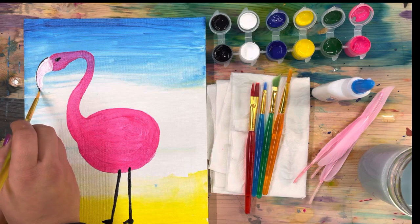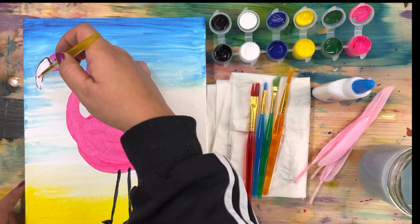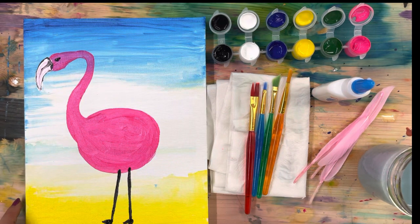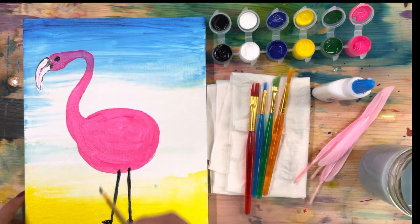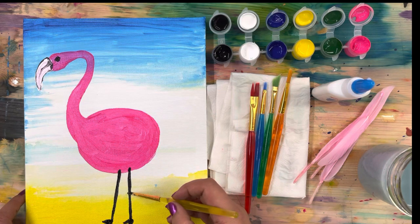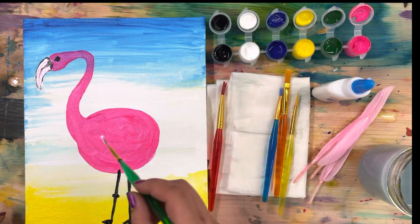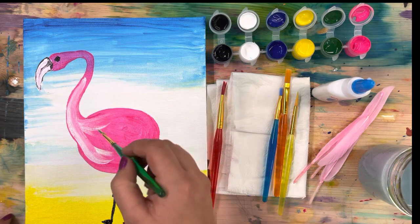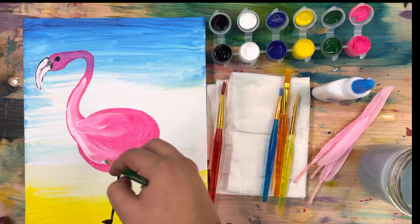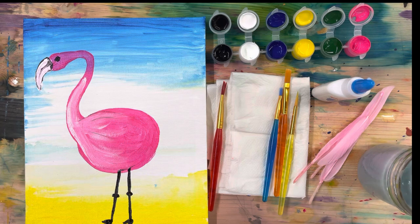Time for some more details. I've got black in my thin brush and I'm just tracing around my beak to make it stand out more with a thin line, then adding a little black detail to it. I'm also going in with a little bit more black to make my eye more round. You can also add little knobs to the sticks on your legs to make it look like it has knees. I've rinsed my brush and now I'm adding a tiny bit of white detail to give it a feathery look - add a touch of white and just blend it in with your pink, only a little bit. Go ahead and give it a try.